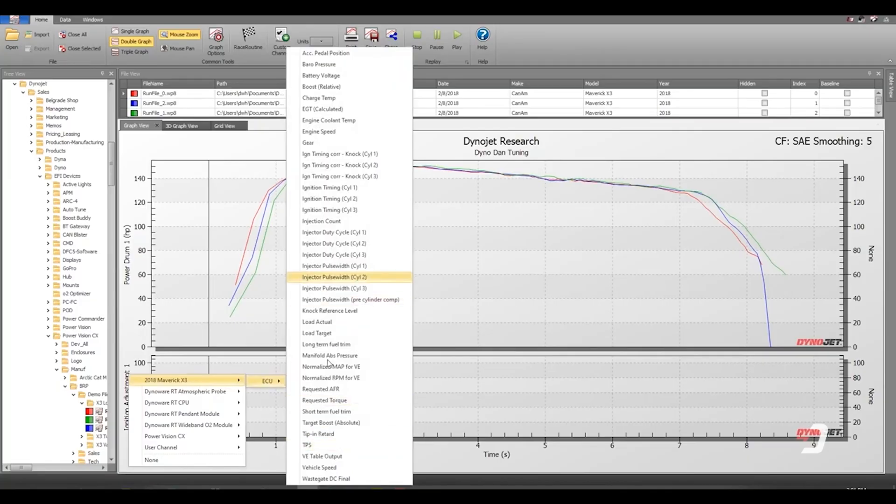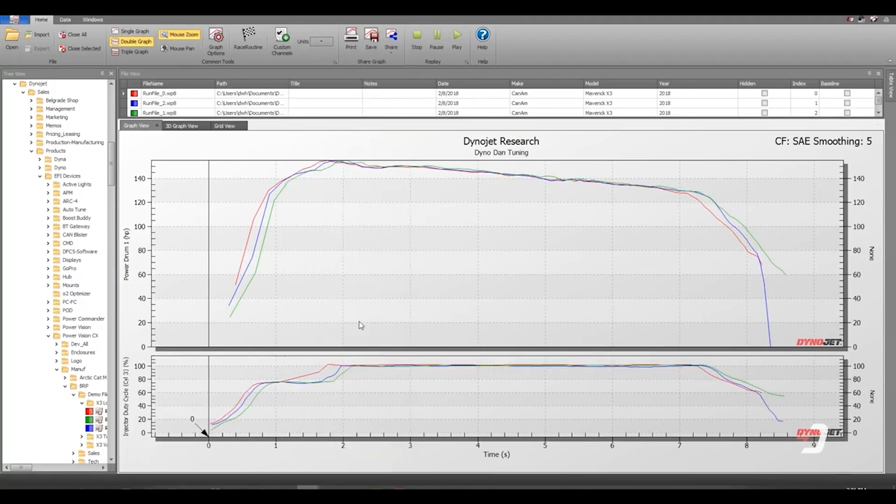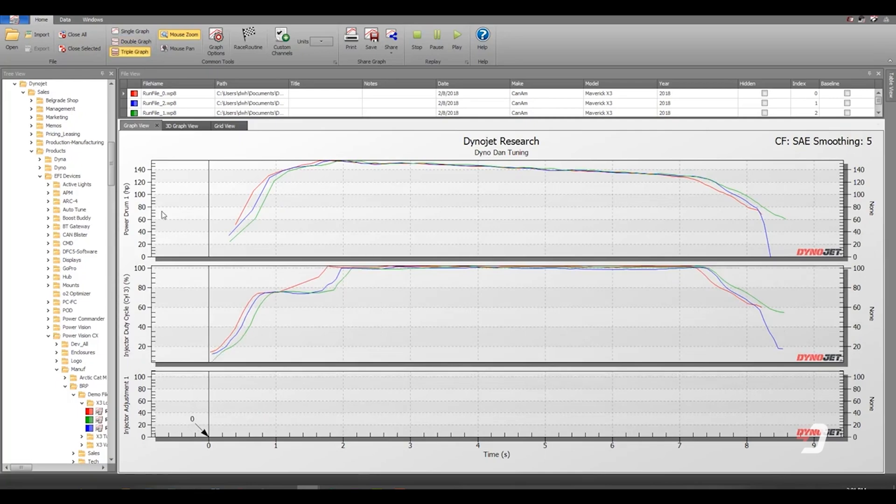We'll dive into how to use the DynoJet PowerCore software. This is where you'll learn how to log and analyze the performance data you collect. The software allows you to easily track critical metrics like horsepower, torque, and air-fuel ratios. I'll guide you through the key functions so you can confidently navigate the software and make the most of the data you capture.